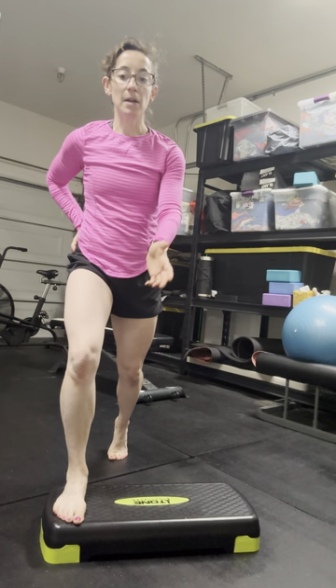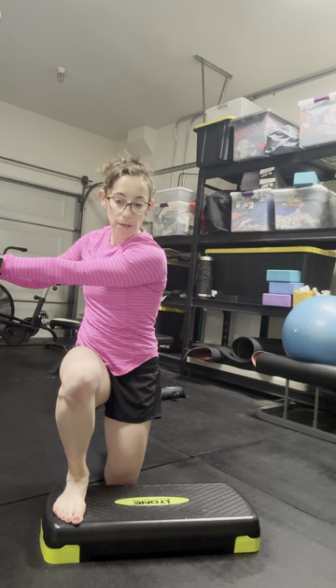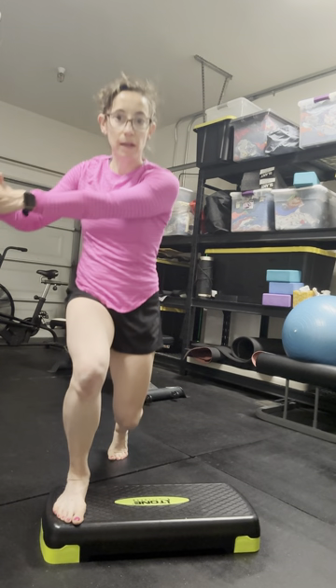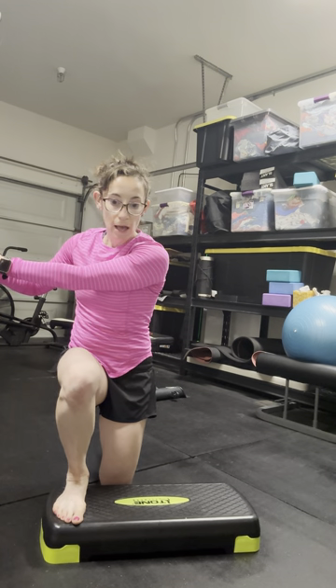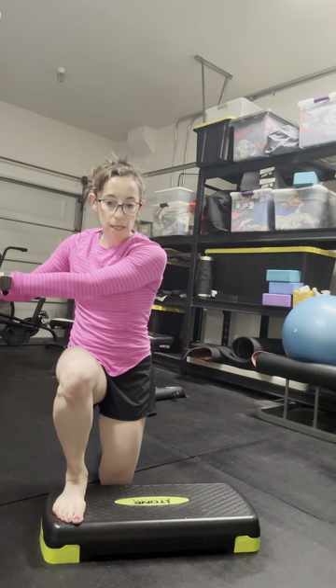Coming down into this deficit split squat, I'm going to add that rotation element. You can just use one hand and reach, or we're going to kind of do a bow and arrow type thing and then come back up. So I'm rotating over this leg and then coming back up — a little bit of that hip shift into that side, and then come back up.